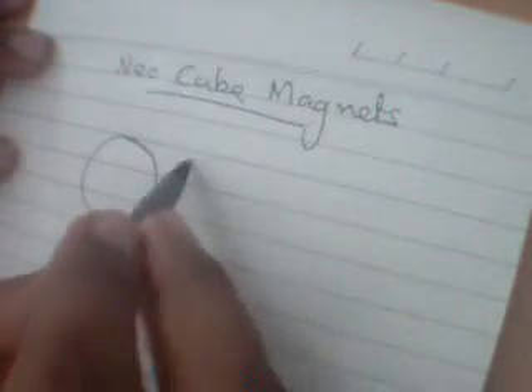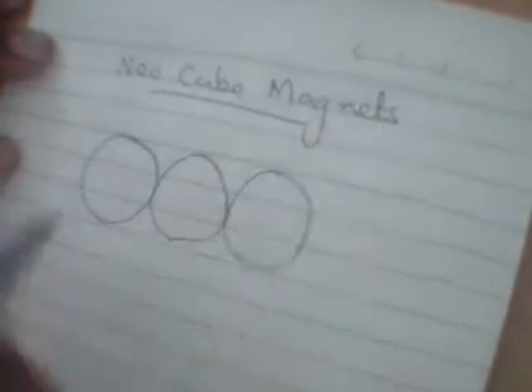This is the secret behind the neodymium cube magnet. Inside a neodymium cube magnet, we find spherical shaped magnets like this. They attach to one another, one after another.